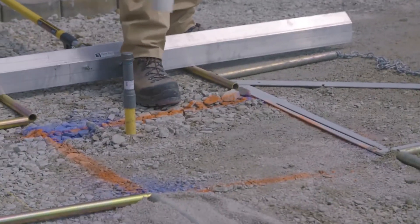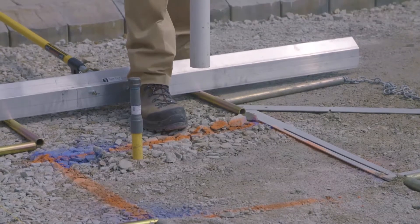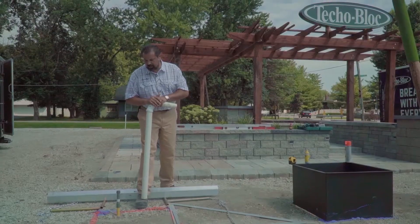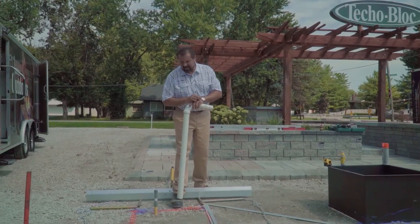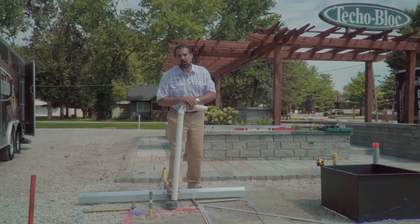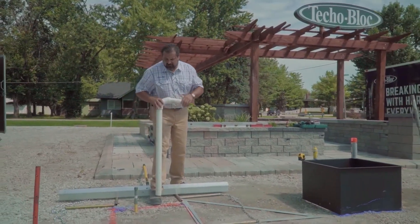You can see that our utilities are all run. This sleeve is just to protect it during construction. We're going to bring in a plumber who is a licensed bonded gas tech — they will pressure test and install our propane feature this afternoon.